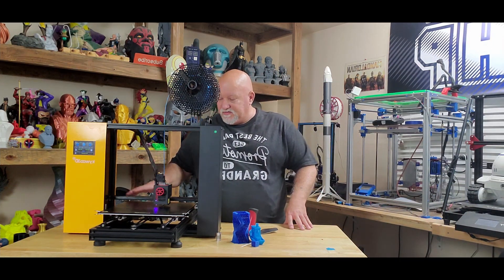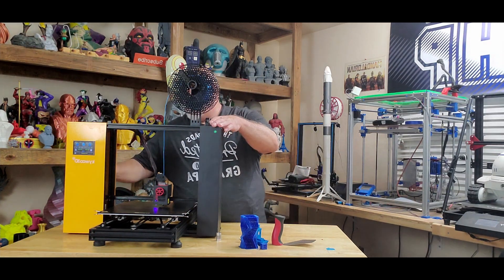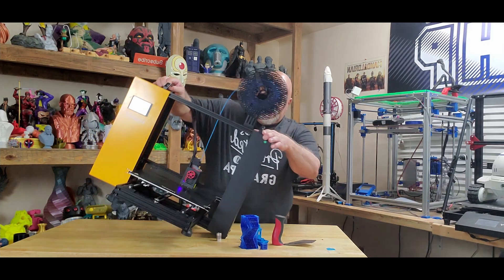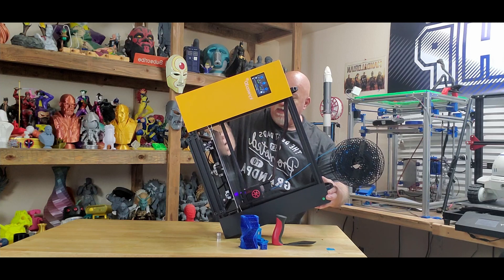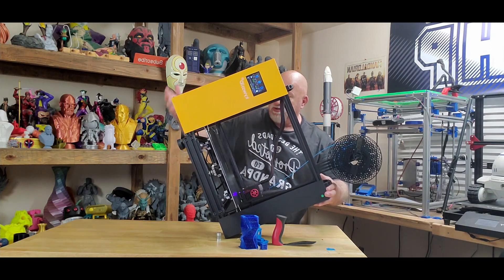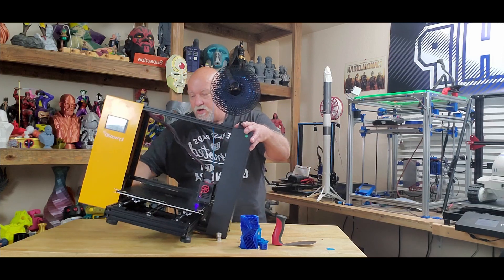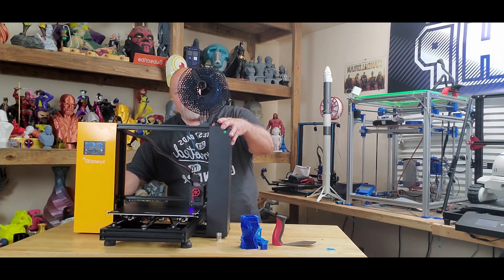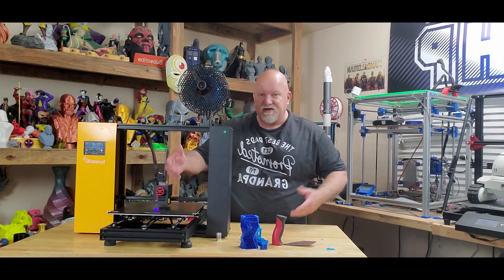When you go to assemble this and put the bed on it, you simply turn the machine on end, lay it over on its side completely down. You take the bed, stick it in, put on the four bolts and hook up the four connections, then set it upright and plug it in and you're good to go. Just be sure you check your power setting for your region. It's a cool little machine.